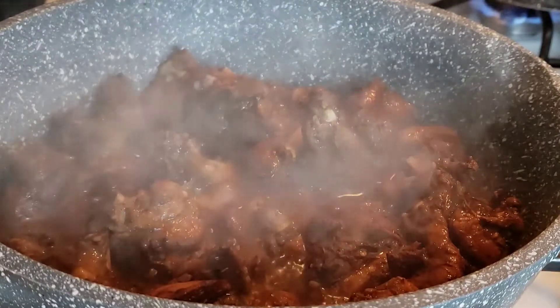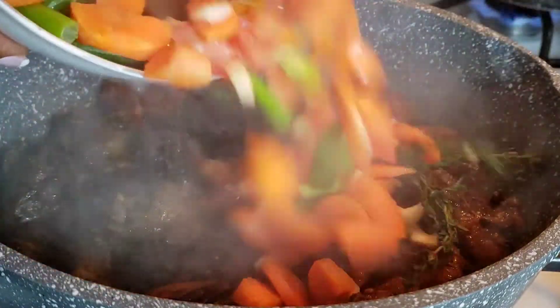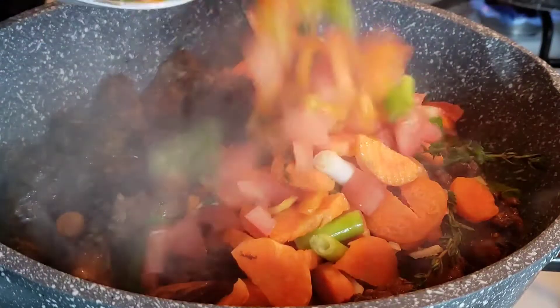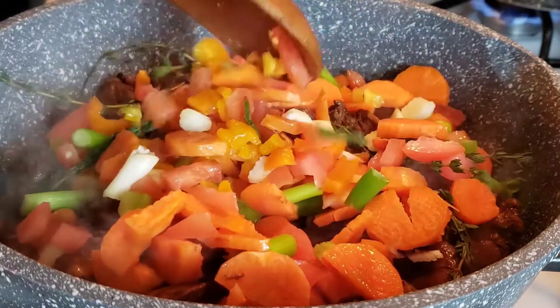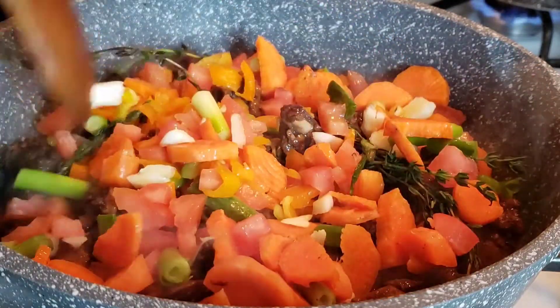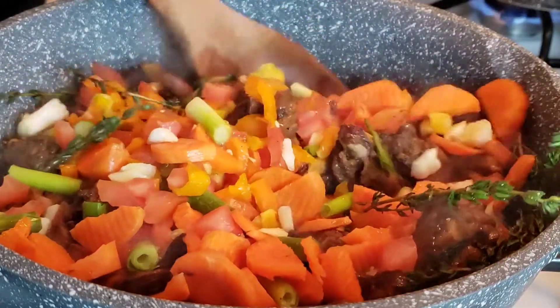I'm going to cover my pot and let my chicken cook. After cooking for about 10 minutes this is what my chicken looks like. I'm going to go ahead and add my vegetables — I'm putting in my carrots, thyme, fresh spring onion, tomatoes, and garlic.